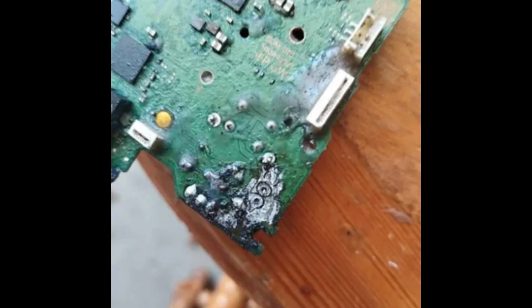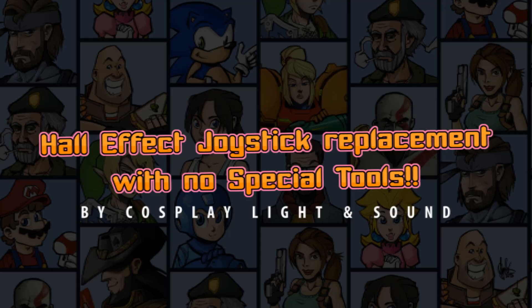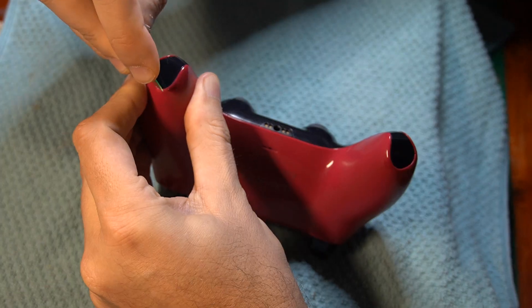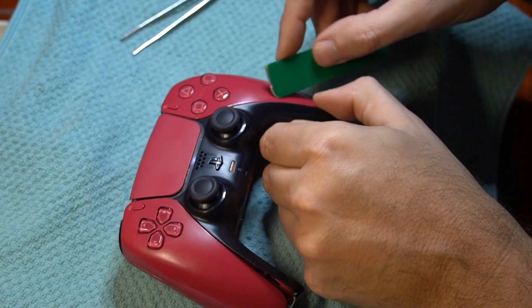In all seriousness, I bear no ill will towards these folks who just wanted a better joystick experience on their $70 controllers that are now exhibiting stick drift, because Sony, Microsoft, and Nintendo use cheap potentiometers that wear out over time. Hall effect sensors cost an extra dollar or two and by and large do not have these drift problems.